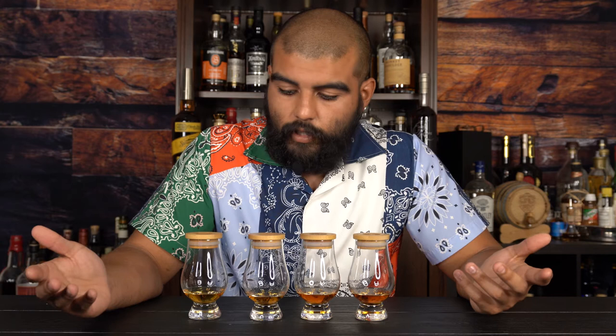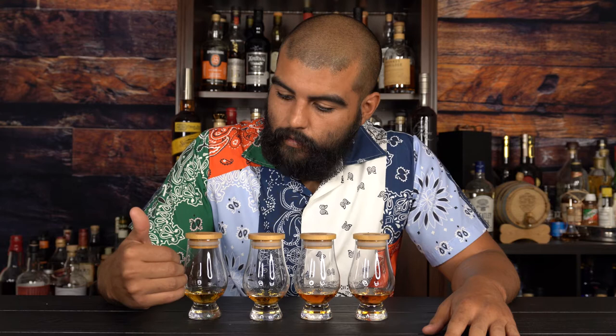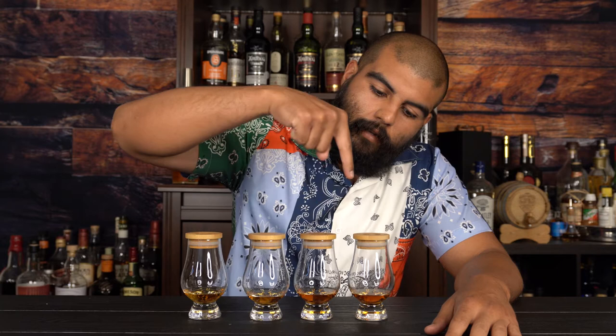Welcome back everybody, welcome to my table. As you heard, I have to mix them all up for Matt. Right now we've got the 12, the 15, the 18, and the 21 year old. Here I go, let me mix them up.